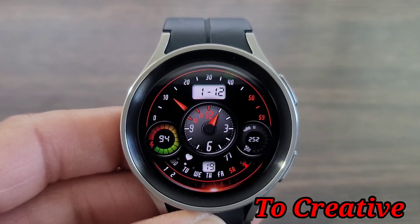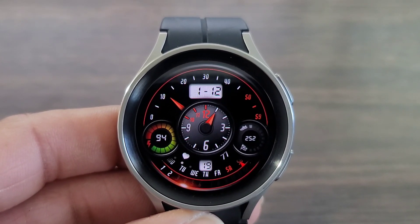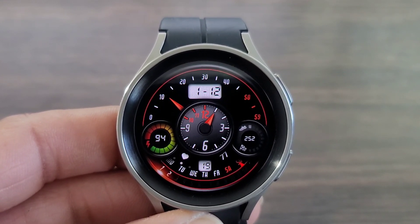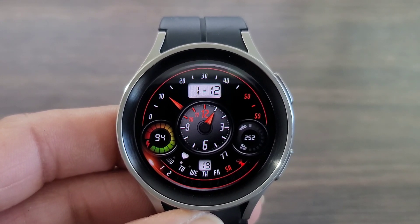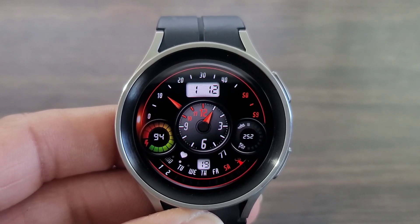The name of the watch face is called 'To Creative.' This is definitely a nice look for a unique watch face to have on your wrist. You're gonna get digital time and a unique way to tell time — if you look in the center, that's gonna give you the hour, which I thought was very unique. And then that little red hand you see over to your left, that's gonna be your minutes.